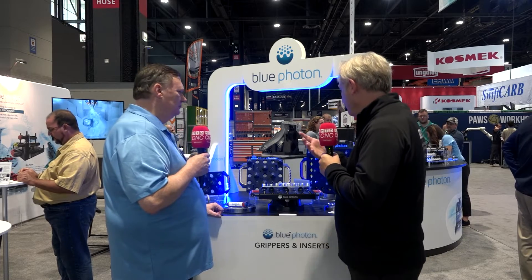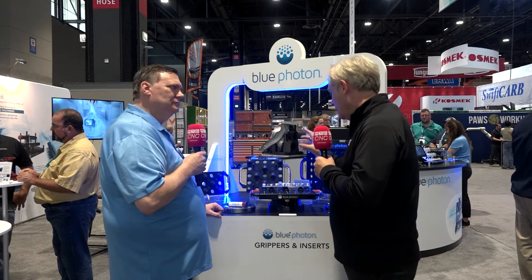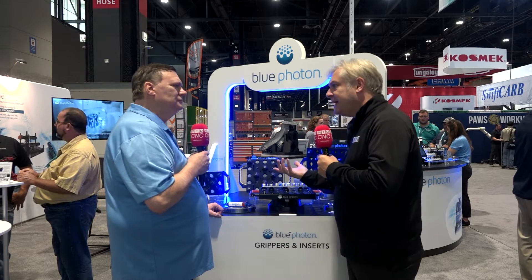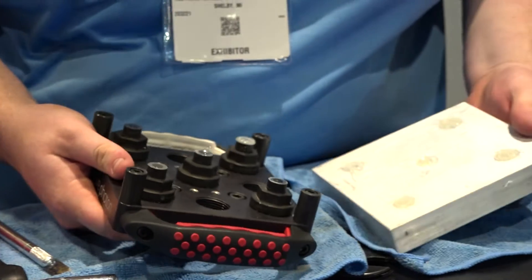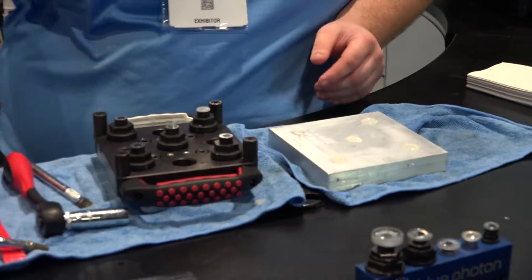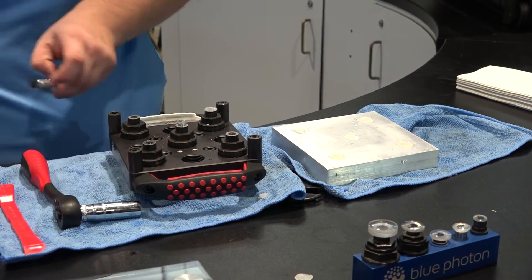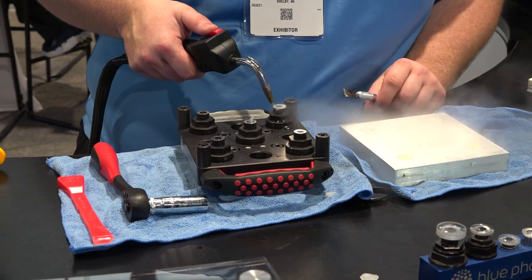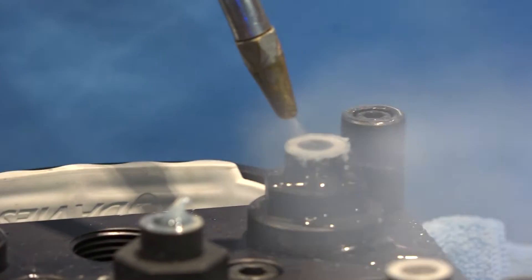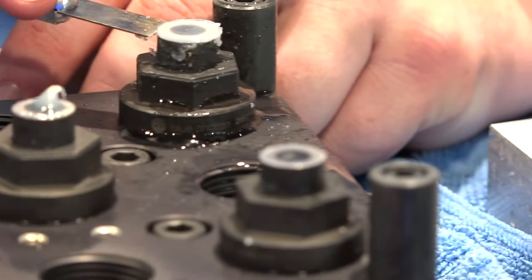Once you've machined your part — even really complex ones — how easy is it to remove? There are several ways. For brittle parts like ceramics, you set the tool and part in hot water for three to five minutes and simply pull them apart. For more robust parts, you just turn the gripper a quarter turn — that rotational shear breaks the adhesive joint and you can remove your part.